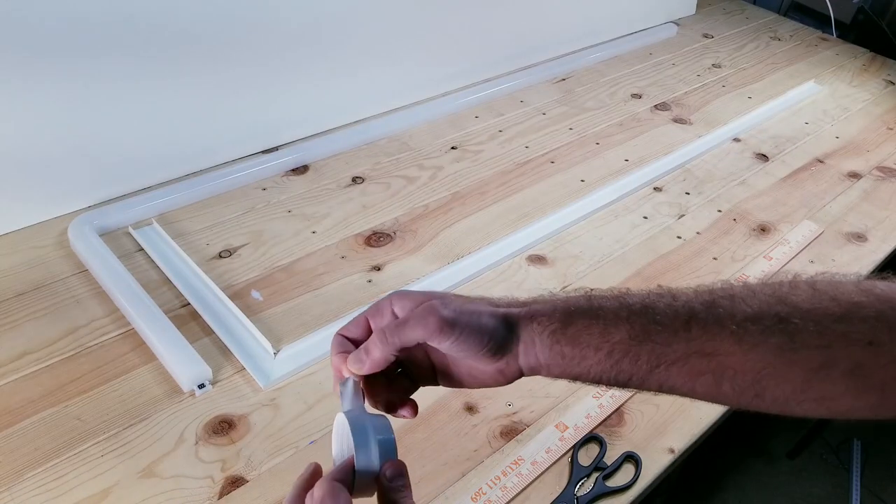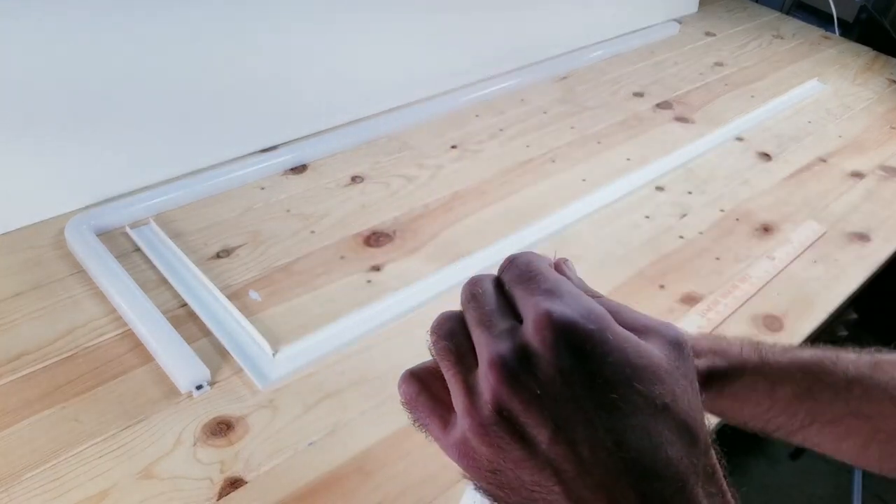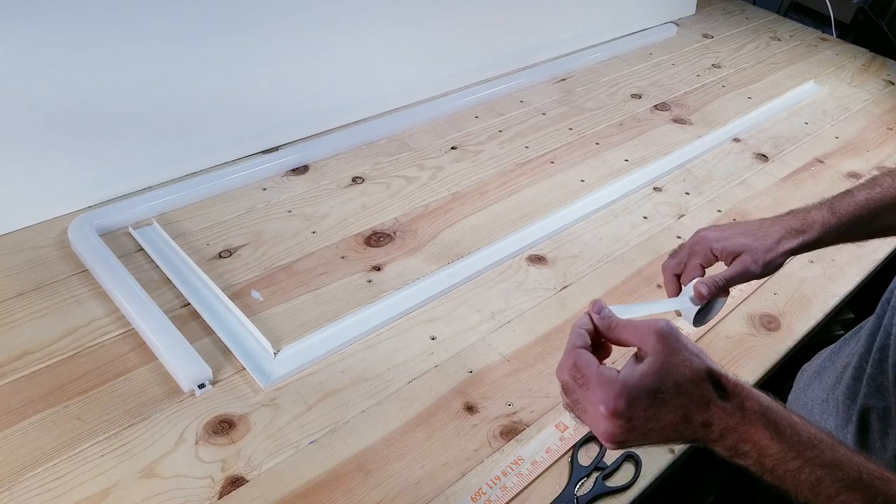For this step, I'm going to be using some white electrical tape and I'm going to be putting a thin strip right down the middle of the track. And this is where I'm going to be attaching the LEDs to.